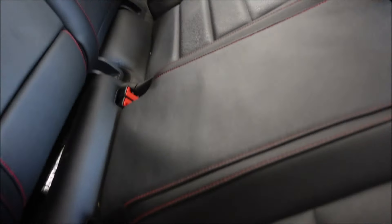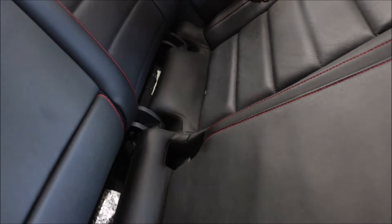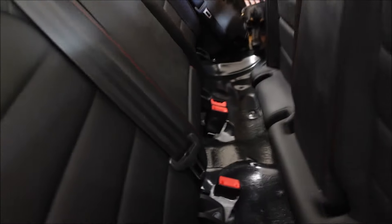Pull the seat out of there — this is hard to do. Don't lift up on it, you have to pull it out. There you go. Then take this and lay it down.